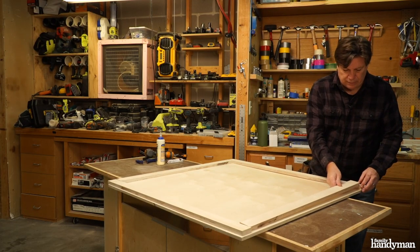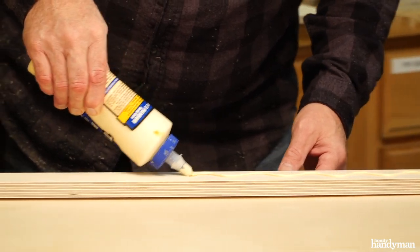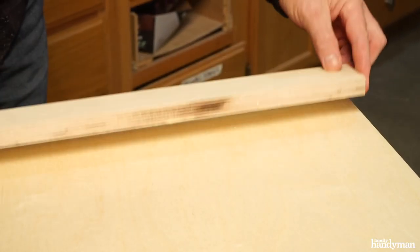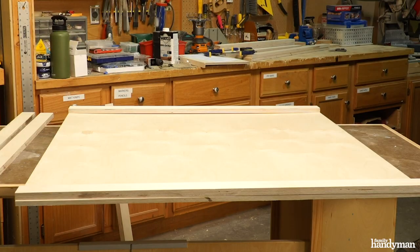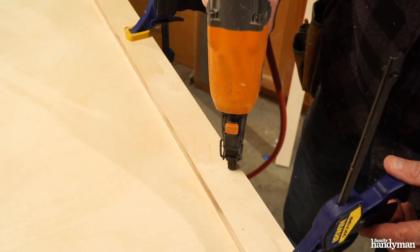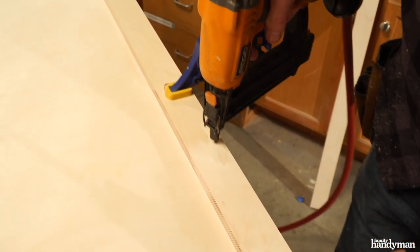Glue the bottom edge boards to the underside of the table top, keeping them flush with the leading edge and the sides. Apply a liberal amount of glue to the 40 inch board and nail it to the edge. Keep the 40 inch boards opposite from each other and the 36 inch boards opposite of each other.